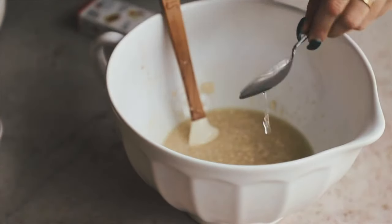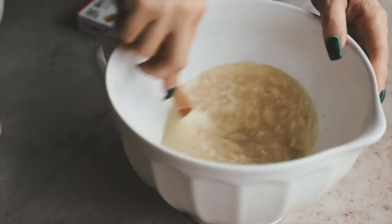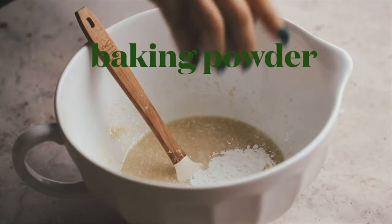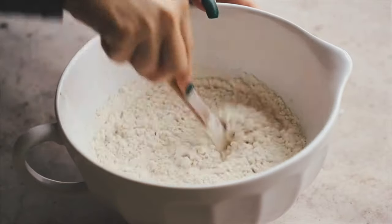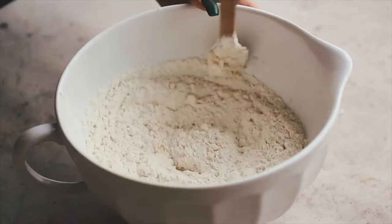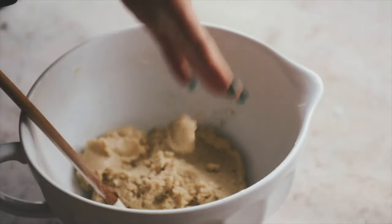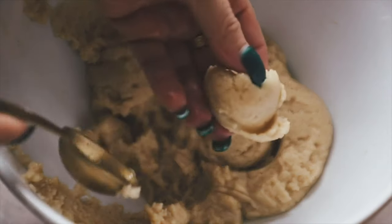The anise extract is the star of the show — it gives this cookie its signature flavor. Some people use lemon, but you just need a little bit of anise extract and it's perfect. Don't add too much because it can be overpowering; you can add more in the icing later. Then add in baking powder and all-purpose flour and mix until it turns into a dough. When it's holding its shape and you can roll it into a ball, you're done.